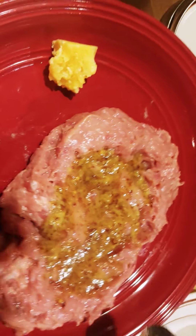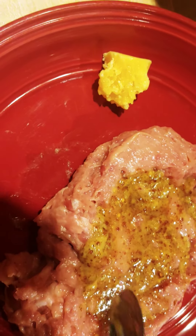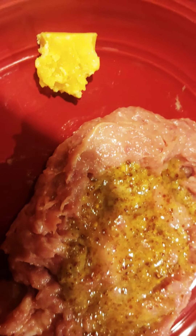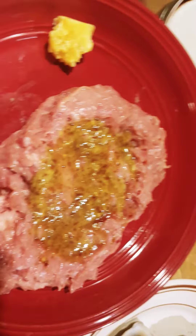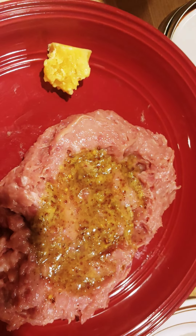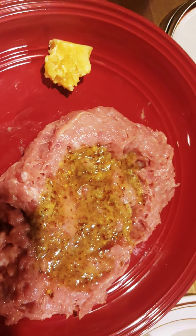Over here I've got that mustard sauce on there. I put about two teaspoons of honey as well, because this sauce has a lot of bite to it — it's very spicy. I like spicy, but I also like flavor, and it's very overpowering. I put some with the ketchup because the ketchup recipe calls for it, but honestly I prefer the ketchup without the mustard sauce — just my personal taste preference.